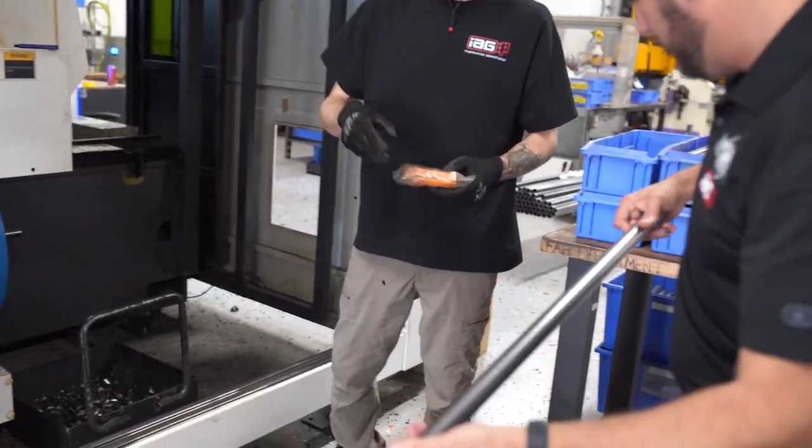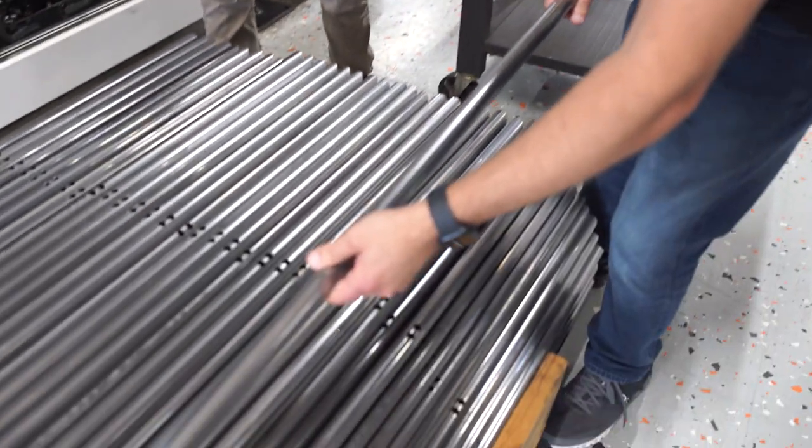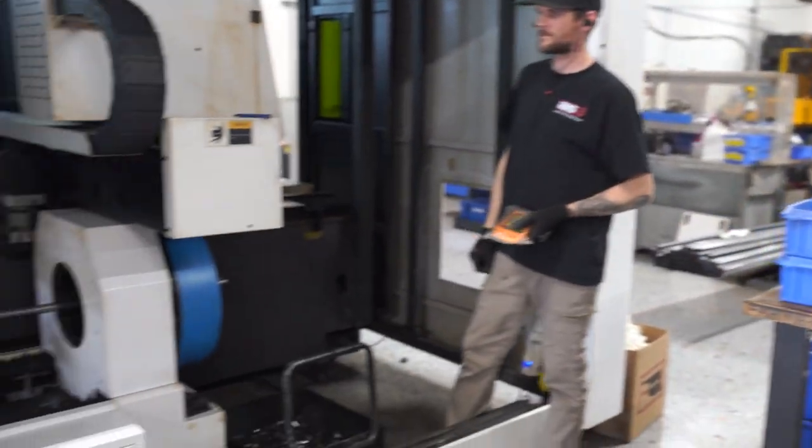Do these get marked? Do all those get marked? No, these are the cross — these are the cross. This is actually a straight section. Doesn't get bent. But the ones that get bent actually have a mark on it.